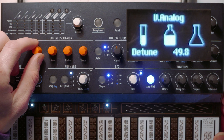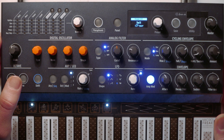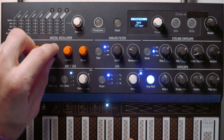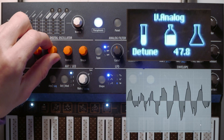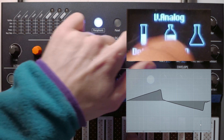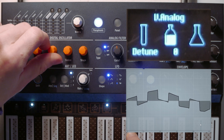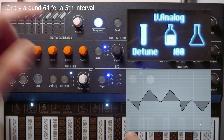The next oscillator type is the virtual analog. This one's the most difficult to wrap your head around. There are two oscillators — one controlled by two knobs and one controlled by the third. You can detune the second oscillator. From 50, it's in tune with the main oscillator. Down to 25, you're an octave below. At zero, you're two octaves below. At 75, you're an octave above. And at 100, you're two octaves above.